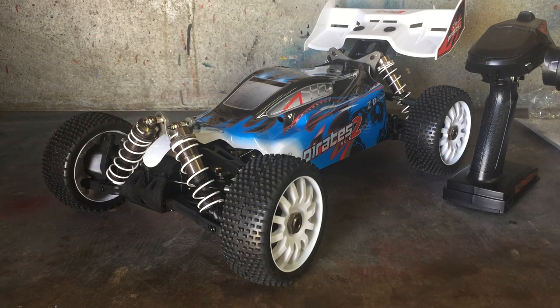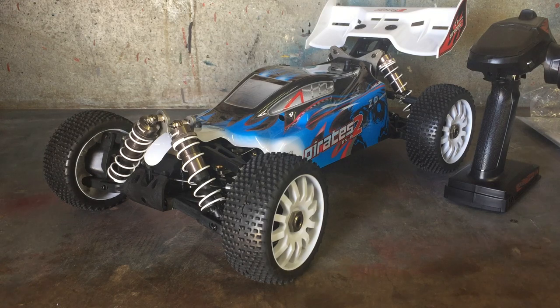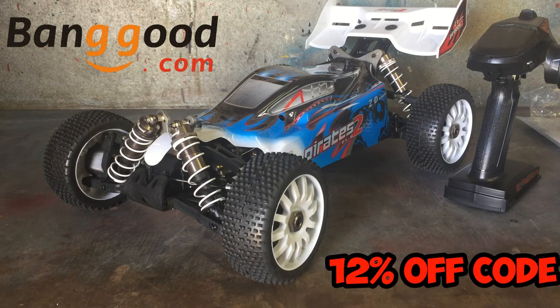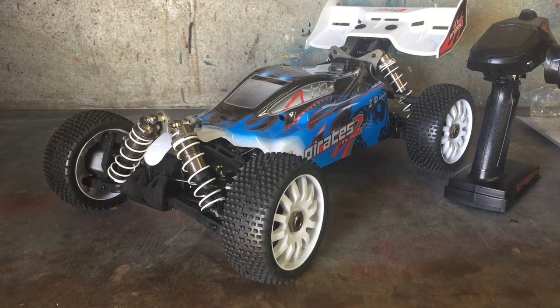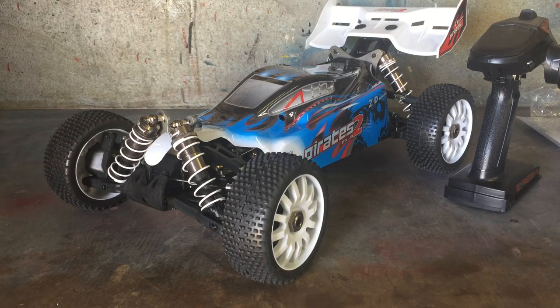That's basically it for this overview. I'll charge that battery up and save the run for a Part 2 video to see how it performs. So thanks for watching this quick overview on the Pirates 2 BX-8, model 9072, 1/8 scale buggy from ZD Racing. They do claim on the box a top speed of around 50 mph or 80 km/h, so I'll definitely be checking that out later. Stay tuned - there'll be links to Banggood in the description below along with a coupon code. If you're new to the channel feel free to subscribe, like, comment, and I'll catch you on the next one.